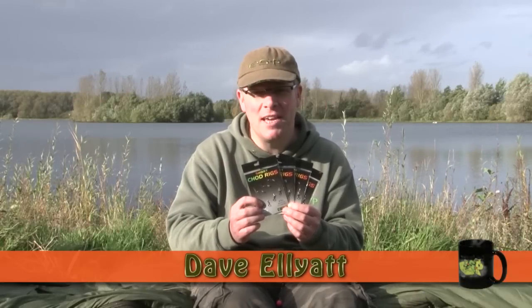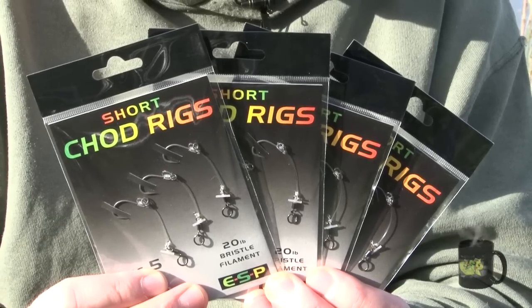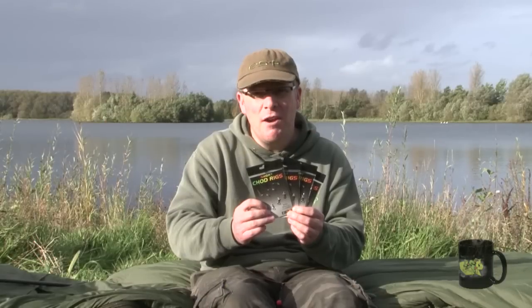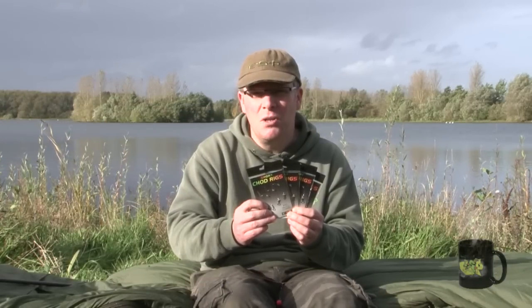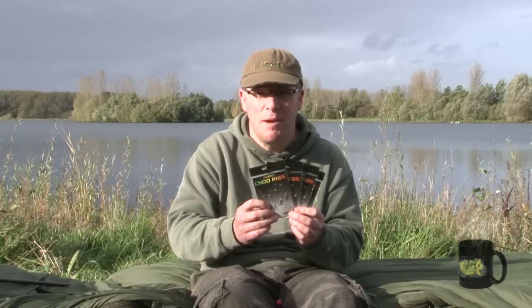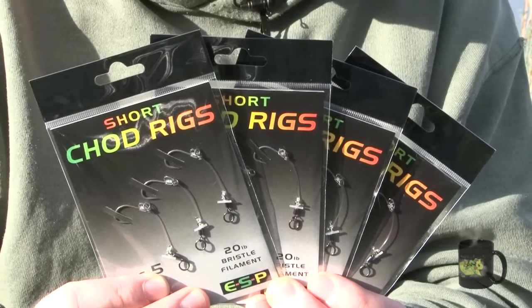These are the new short chod rigs from ESP. Following on from the launch of the original longer chod rigs a couple of years ago, which proved to be hugely successful, we've been asked by various people if we could do a slightly shorter version for a slightly more subtle, lower profile presentation over gravel bottoms and cleaner lake beds than you would usually associate with the chod rig. So we've come up with these.